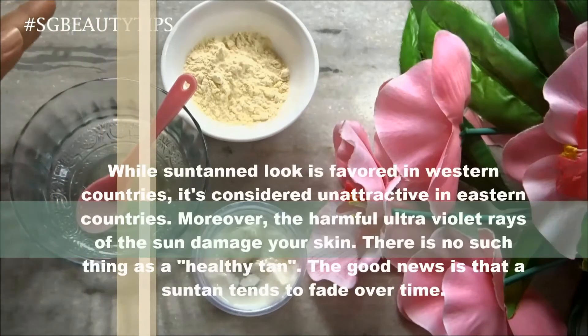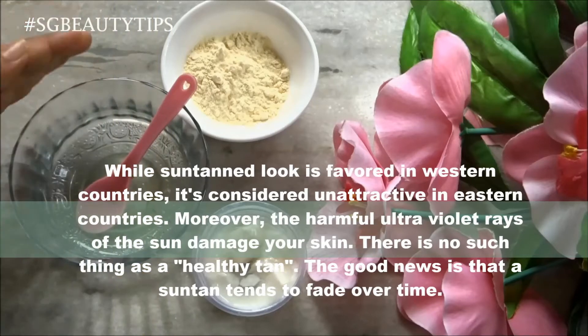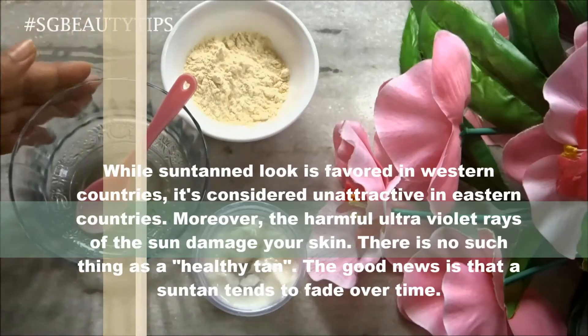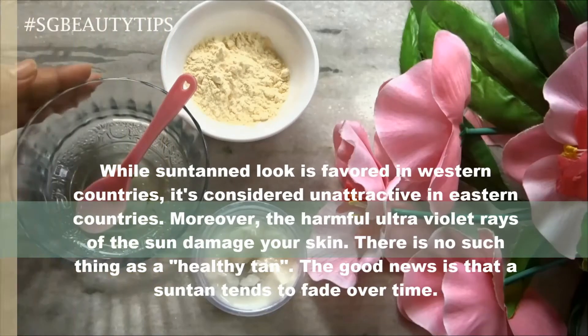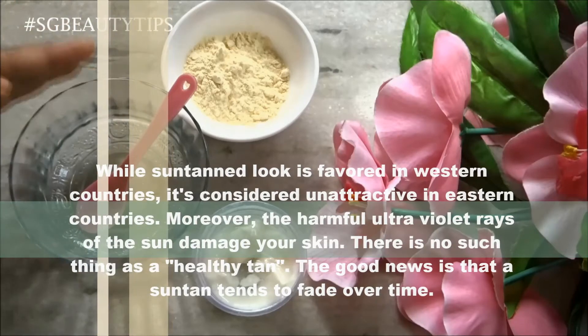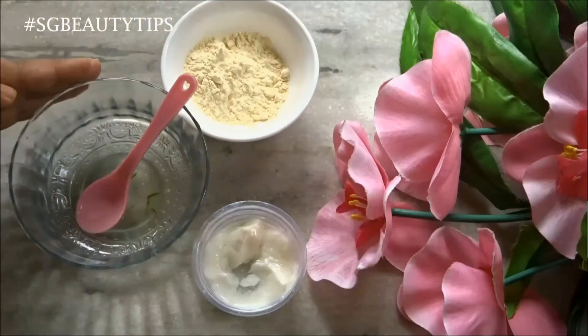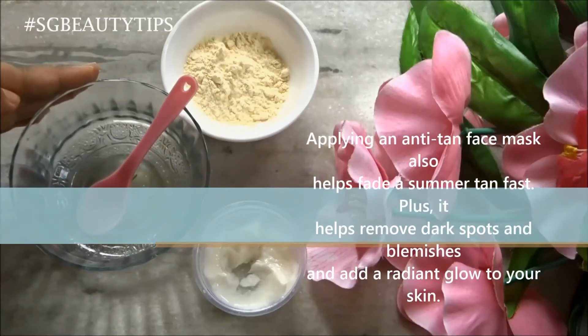While a suntan look is favored in western countries, it is considered unattractive in eastern countries. Moreover, ultraviolet rays of the sun damage your skin. There is no such thing as a healthy tan. The good news is that a suntan tends to fade over time, and applying an anti-tan face mask also helps fade a summer tan fast.